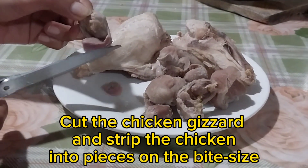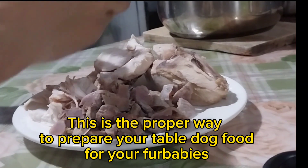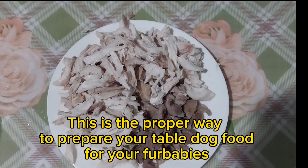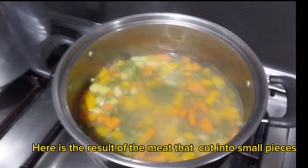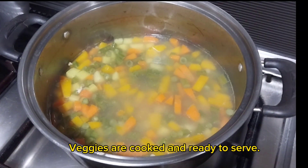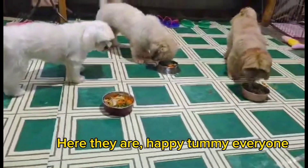This is the proper way to prepare table dog food for your fur babies. Here is the result — the meat cut into small pieces and the veggies cooked and ready to serve. Happy tummy everyone!